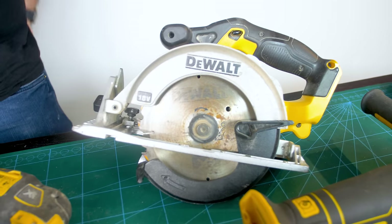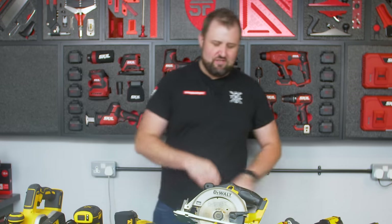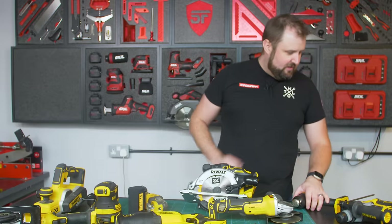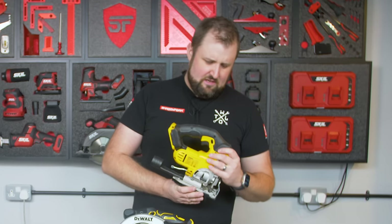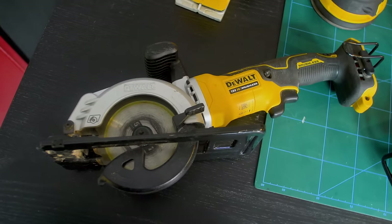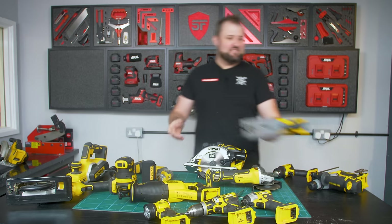This is the standard circular saw from DeWalt, but it gave up the ghost on me not too long ago, which I didn't mind because it gave me the opportunity to upgrade to a brushless model. Pretty much everything here is brushless — the jigsaw is the only thing that's not. We might have to do something about that, but it's not seeing much use, so we're sticking with it.